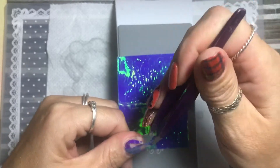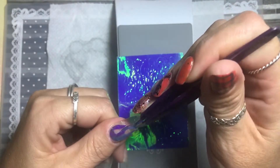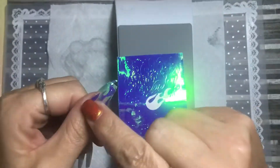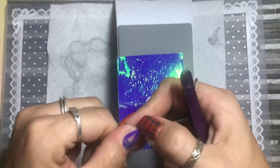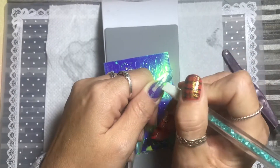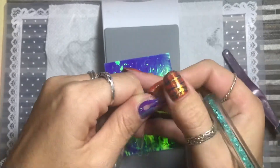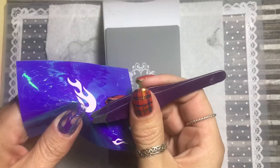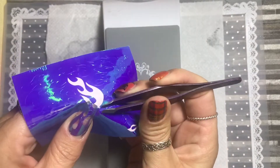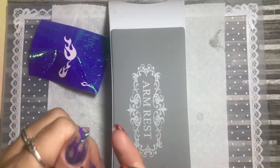I found it wasn't as easy as I thought it was going to be to use these stickers. They're so thin and they look beautiful on the nail, but because they're so thin I struggled to control them, and trying to get them in place where I wanted them was an absolute nightmare. Once on the nail I couldn't get them smoothed out, so I just kept going, put them on and smoothed them as much as I could with my silicon tool, and moved on to the next nail.